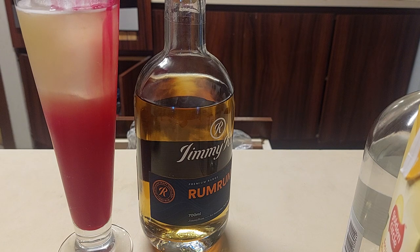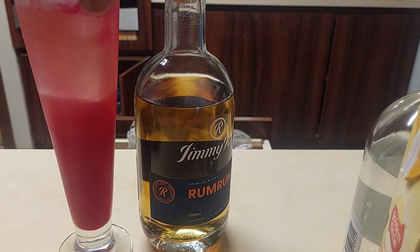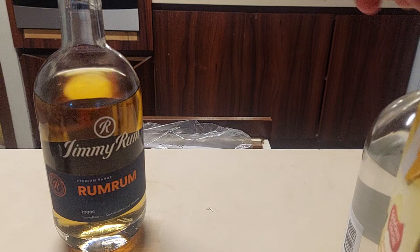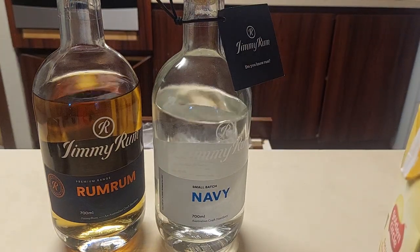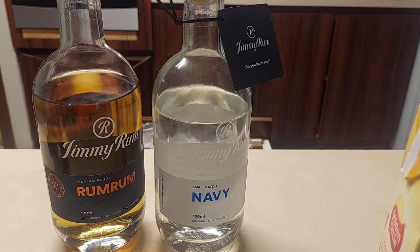That is a zombie. Let's see if it tastes like a zombie. I'm going to stir it because the ice cubes are moving around together. Let's hit the zombie! Giving you a wonderful shot of the rum I've used to make this amazing zombie — you can get Jimmy Rum either online if you're in Australia, or even better, if you're in Melbourne, go visit his distillery. You'll have a blast — tell him Odin sent you.